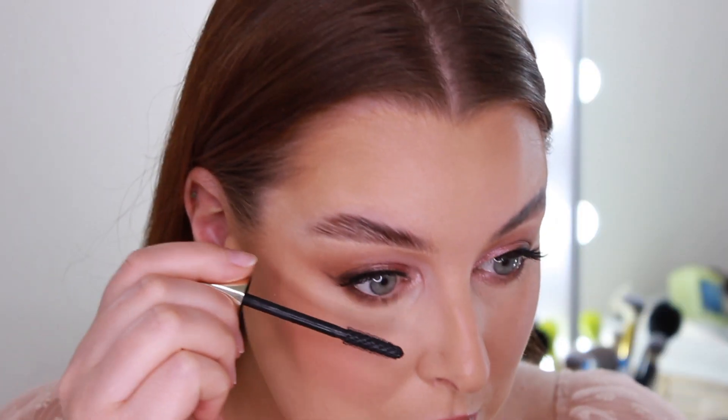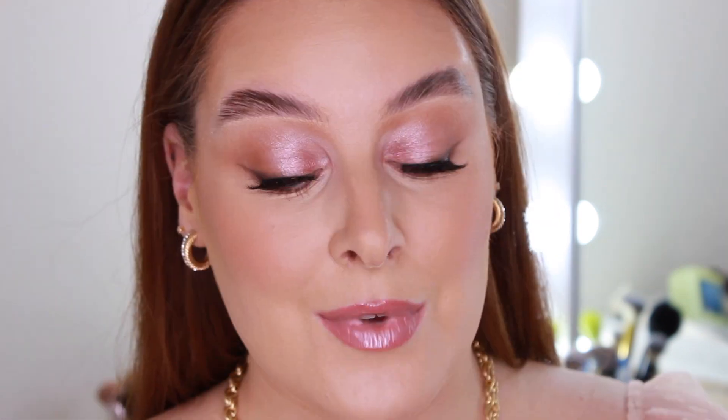Last but not least, bottom mascara — not for everybody but I love it. That is our finished rose gold eye look! I really hope you liked today's video. I know it was a little bit short but sweet. If you prefer me to do more eye-only tutorials rather than whole face videos, please let me know. I really hope you enjoyed it — let me know in the comments, give it a thumbs up, don't forget to subscribe, and I'll see you next week. Bye!